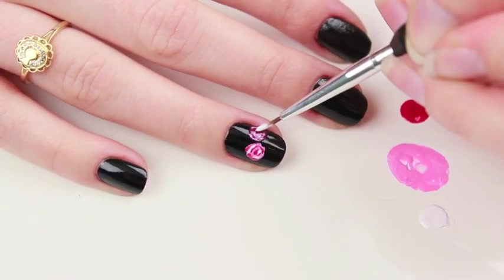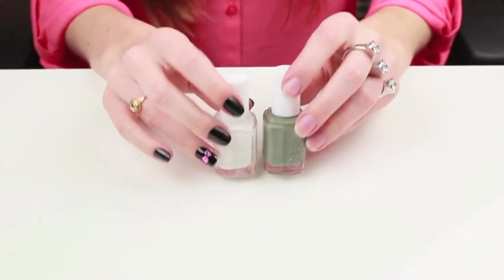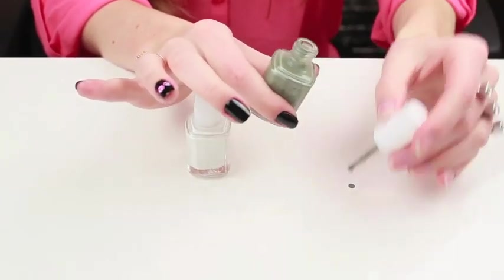Last I'm getting Essie Blanc and adding a few more lines. For the leaves I'm getting Essie Blanc and Sew Psyched and I'm going to mix these two together to create a light green.